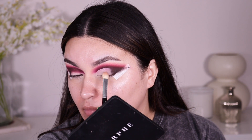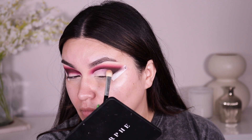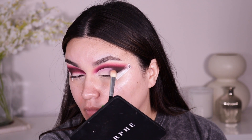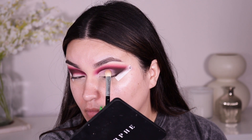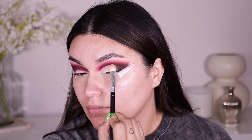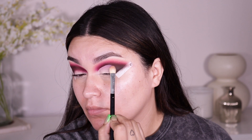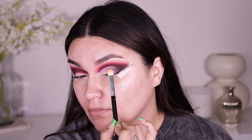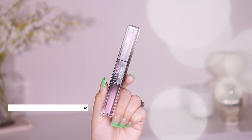You can also use concealer if you don't have the Urban Decay Eden primer. I'm using a flat Morphe brush to blend out that harsh line you see from the primer. Whatever brush you want to use, just make sure that harsh line of demarcation is blended out so that when we go back in with the brown, you can't see it peeking through.